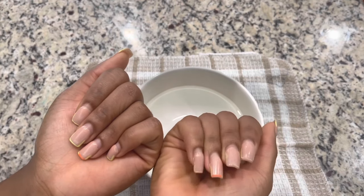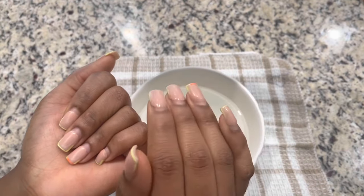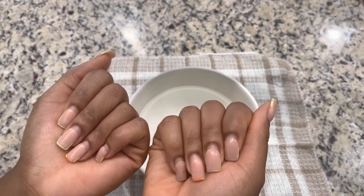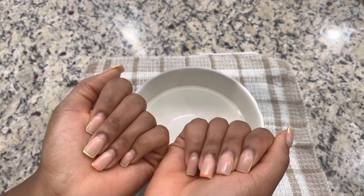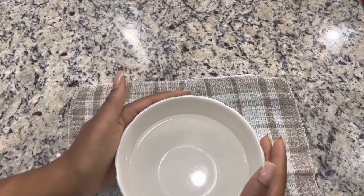I had an appointment about two weeks ago to get a fill, but my appointment was actually canceled the day of, and so I couldn't do that. Then I just didn't have time and didn't reschedule a new appointment. So here we are now and I need to get these off because they're growing pretty long and looking pretty ridiculous. Also, these are acrylic overlay.